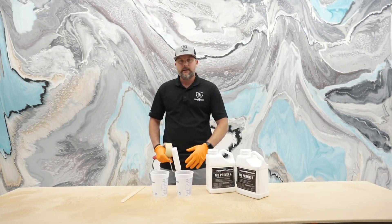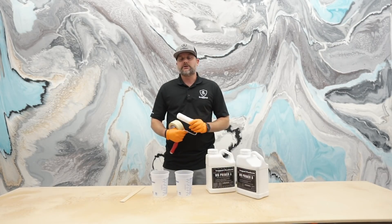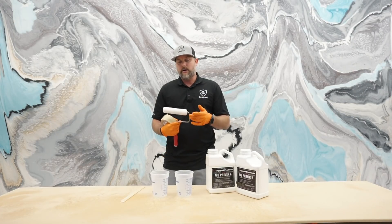Porous surfaces are going to soak it up and won't go as far. Obviously MDF is very porous — it's going to want to soak up that primer. So I'll probably make about three to four extra ounces, just so I have enough with the board soaking the primer up and also the roller.